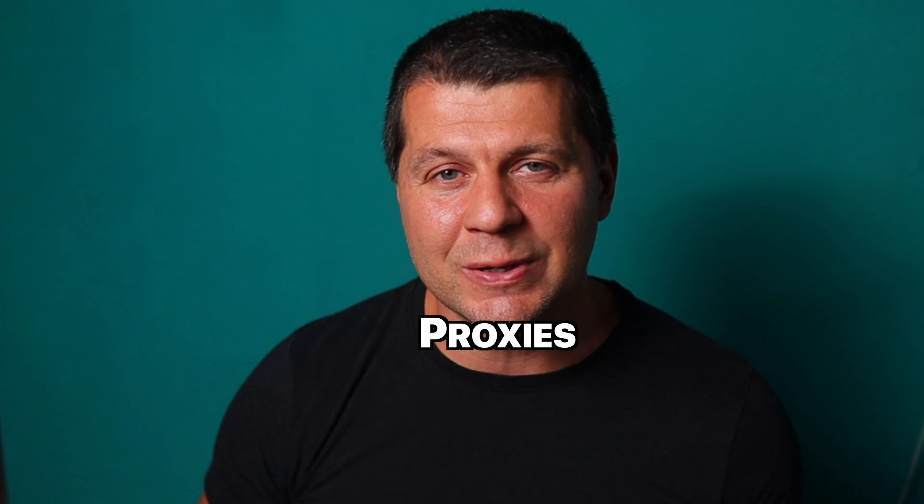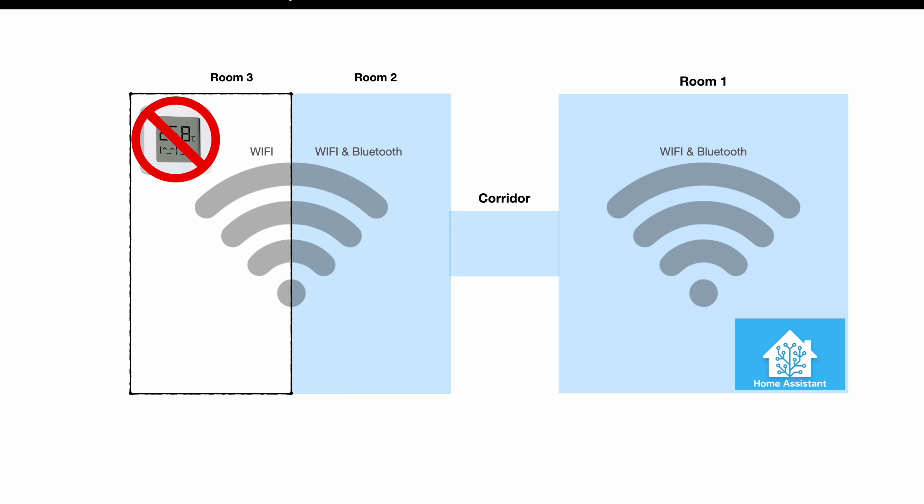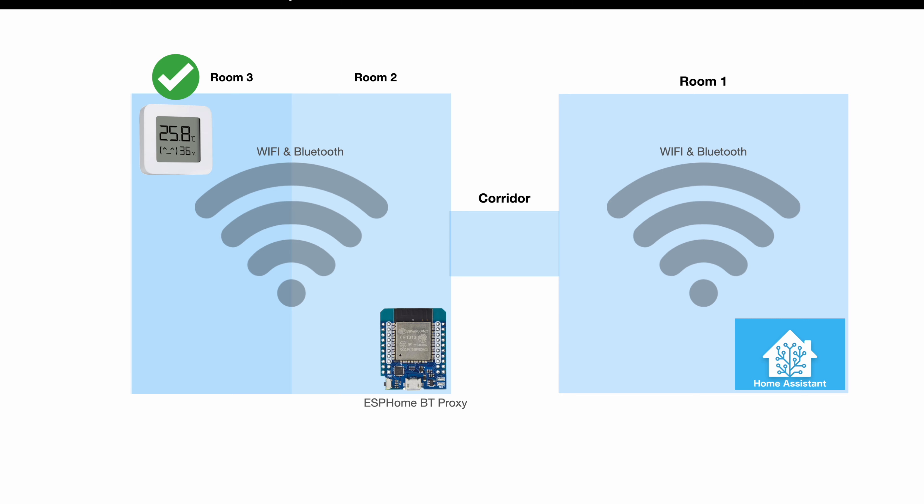ESPHome Bluetooth Proxies is a brand new way to add Bluetooth support to your Home Assistant, or to expand the Bluetooth coverage in your smart home. An ESP32-based board is used to communicate with your Wi-Fi, your Home Assistant, and your Bluetooth devices — acting as a middleman that orchestrates the Bluetooth communication and sends it to your Home Assistant over Wi-Fi.